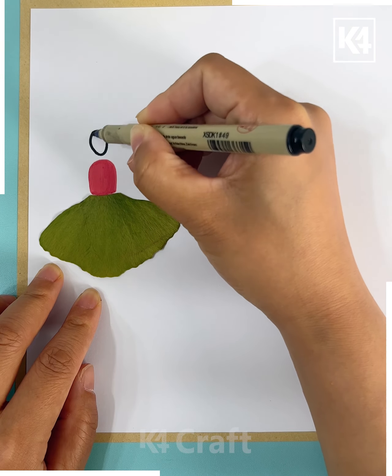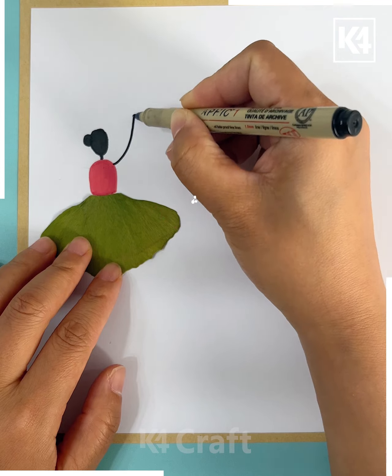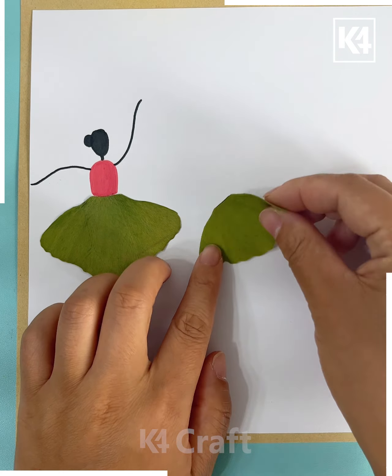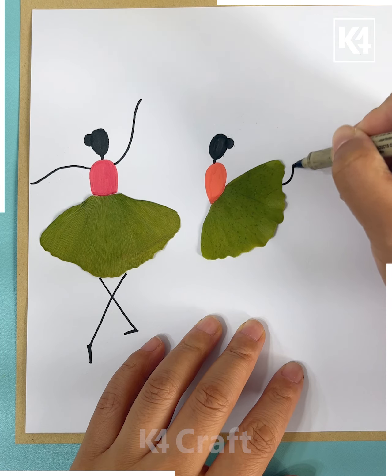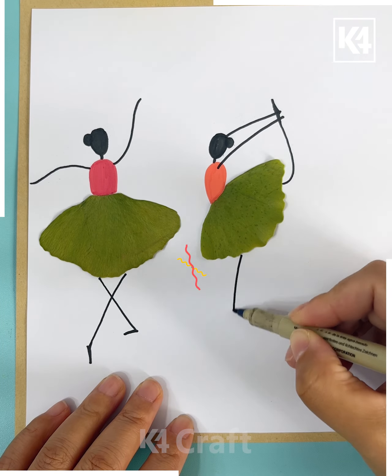Next, apply the glue on the sheet and sprinkle some flowers on it to make the tree. Taking a leaf, we will draw a cat like this — put the flowers and it's ready.